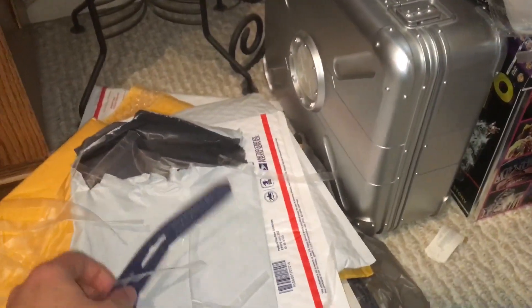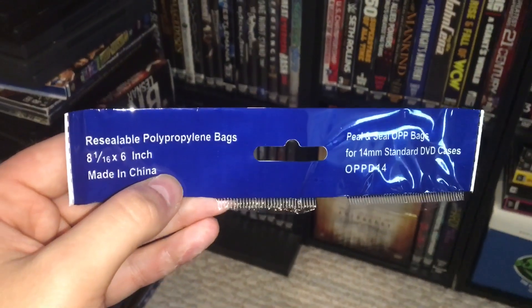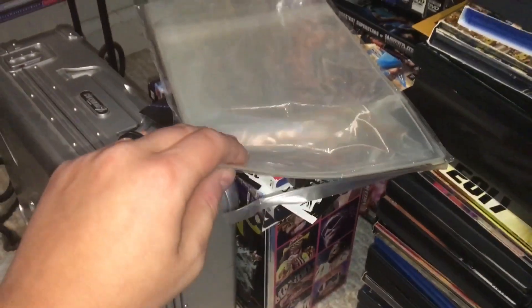If you want to find these, they're on eBay. I only paid five bucks for 100 of them, so I definitely recommend it. You can see I still have a bunch left.